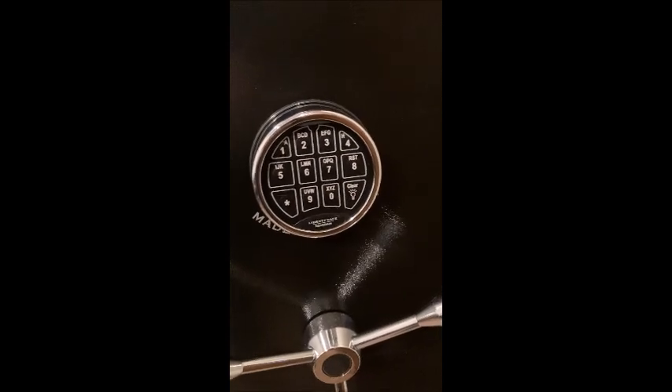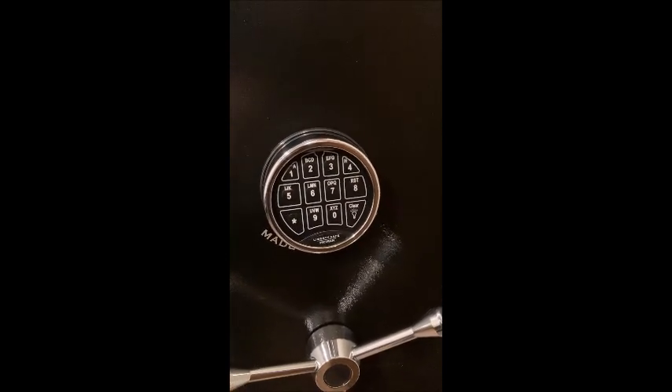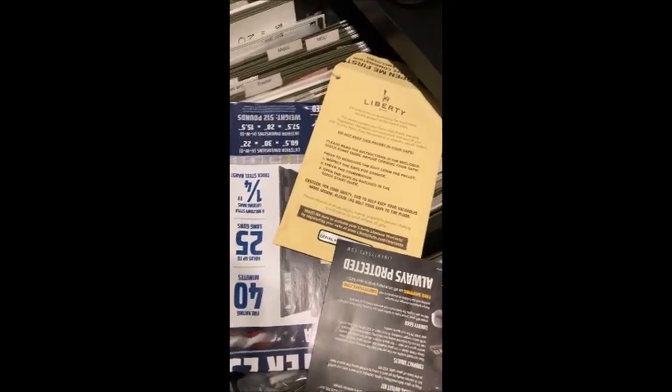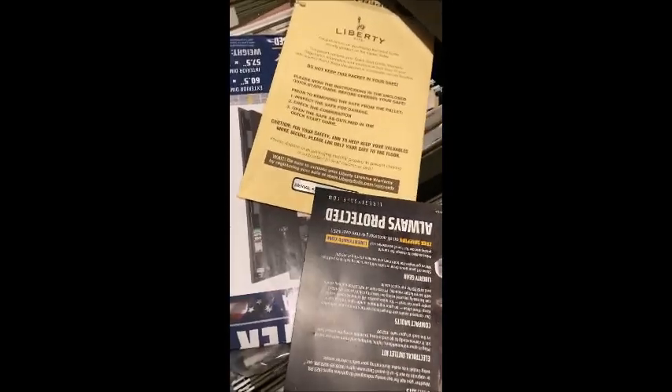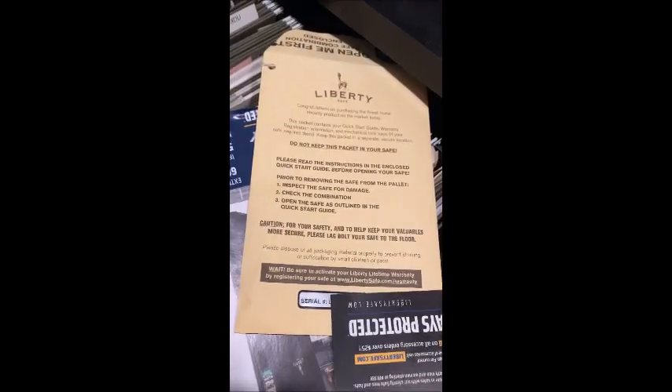That happened several times. I bought this safe about a year and a half ago, and all of my purchase information and receipt were in the safe — so that did me no good and taught me a lesson. Fortunately, I did have a file with the basic pamphlets and a sheet that had the serial number of the safe.